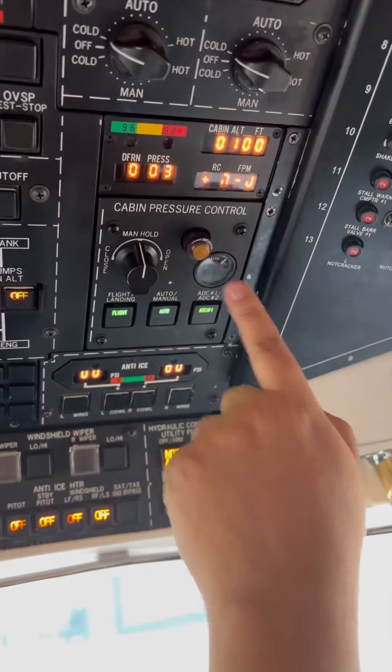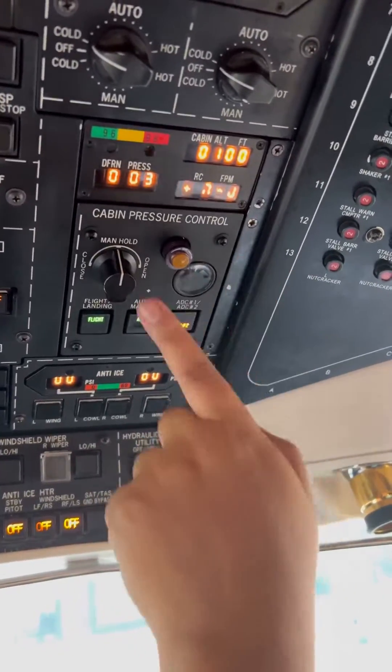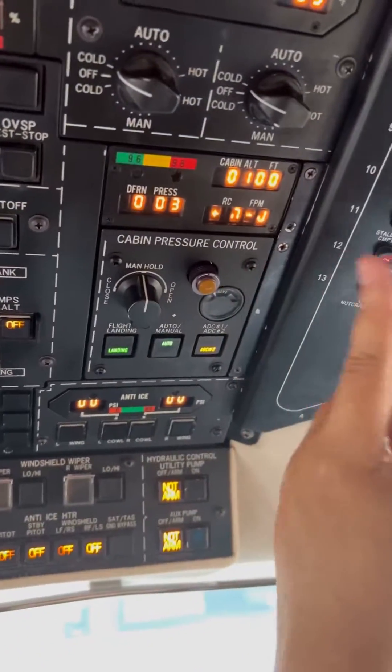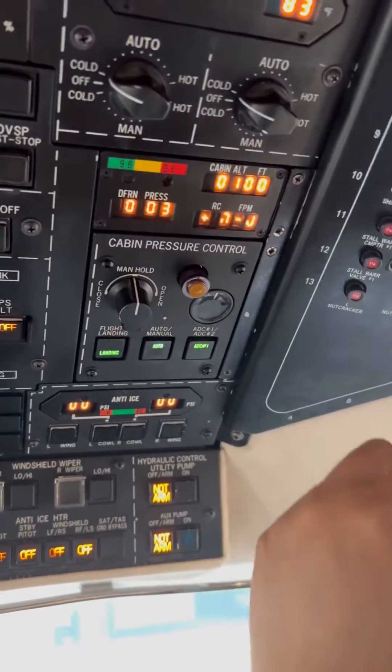Notice that it starts to close on ADC1. Press ADC2. On ADC2, it still continues to close. Go to landing. On ADC2, it's starting to open. Now let's go to ADC1 — it continues to open.